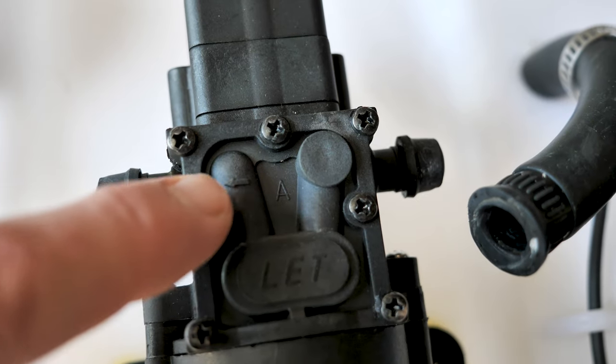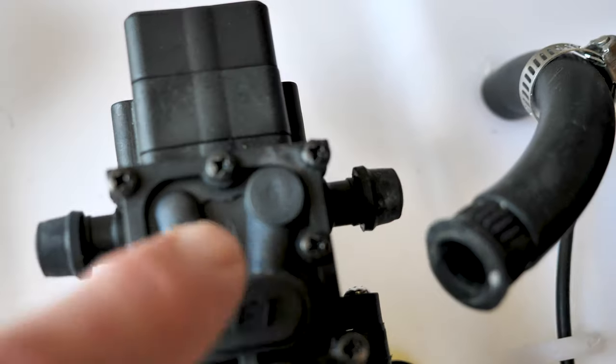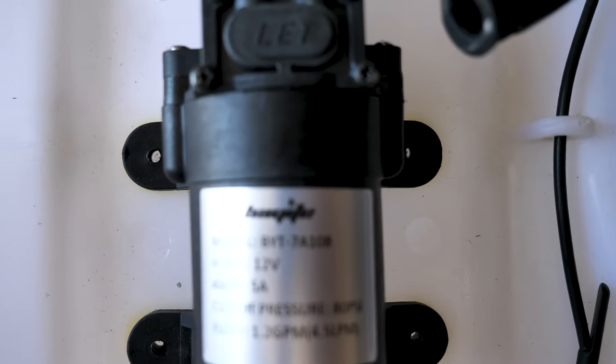On the new pump there's a little arrow that shows you which way the flow goes. I'm going to put the intake on the right side and the outtake on the left side. The holes line up perfectly.